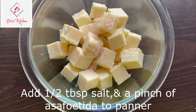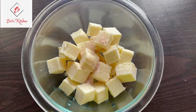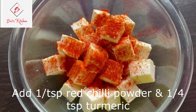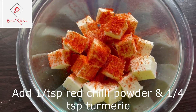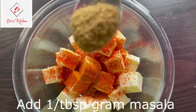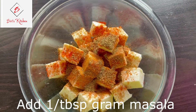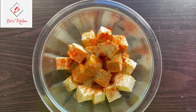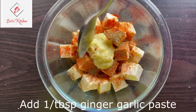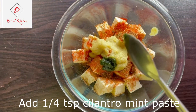Add 1 and a half teaspoons of salt, 1 pinch of hing (asafoetida), 1 and a half teaspoons of chili powder, 1/4 teaspoon of spice mix, 1/5 teaspoon of garam masala powder, and 1/4 teaspoon of mint and cilantro paste.